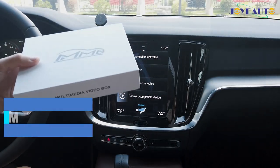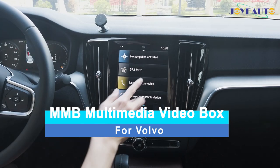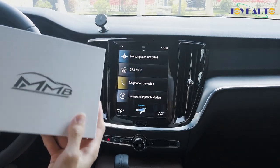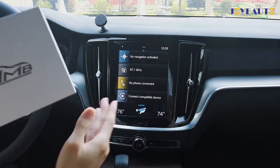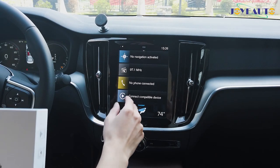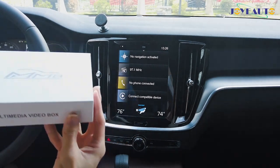Today I'm going to show you our MMB Android 9.0 on this Volvo S60 with Apple CarPlay activated. What our MMB Android 9.0 does is convert the original Apple CarPlay function into an Android 4GB plus 32GB Android system.